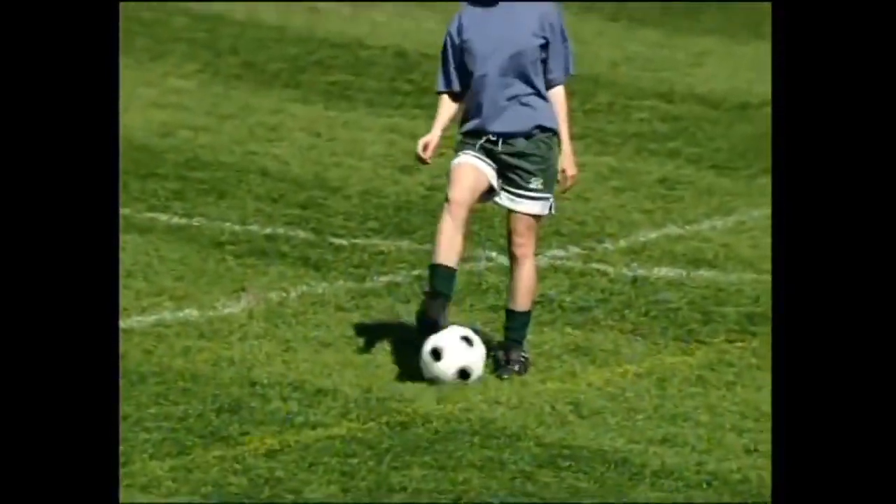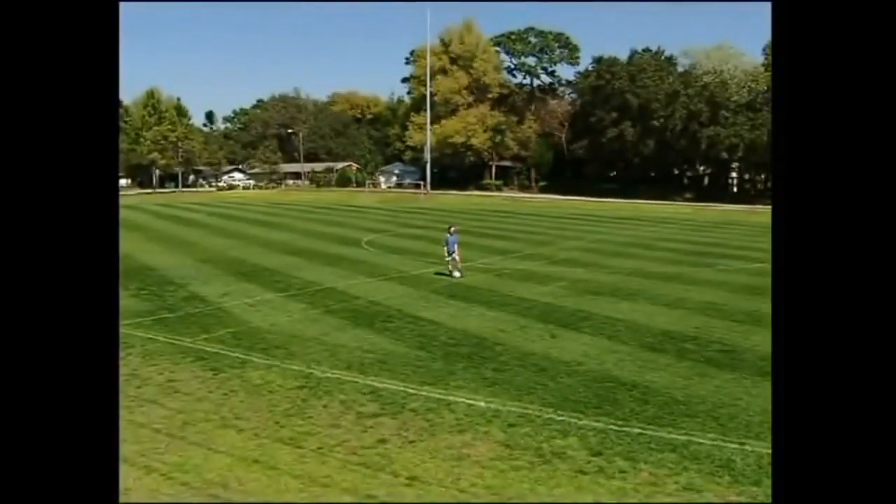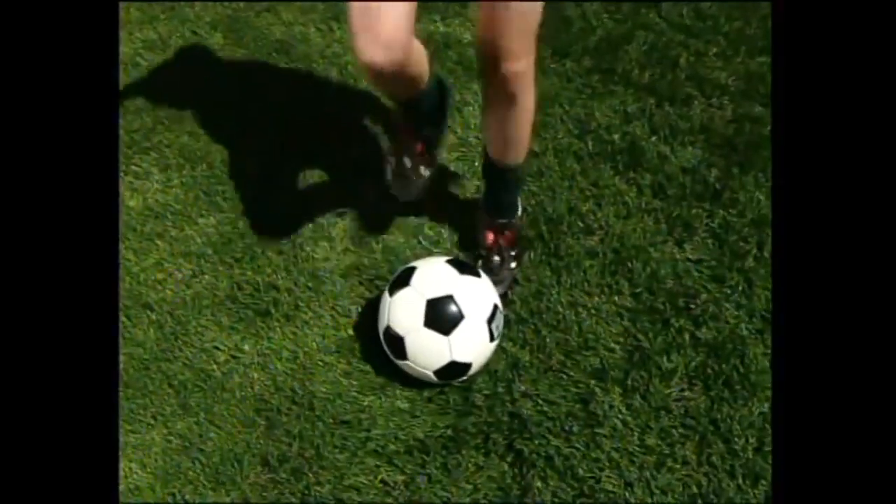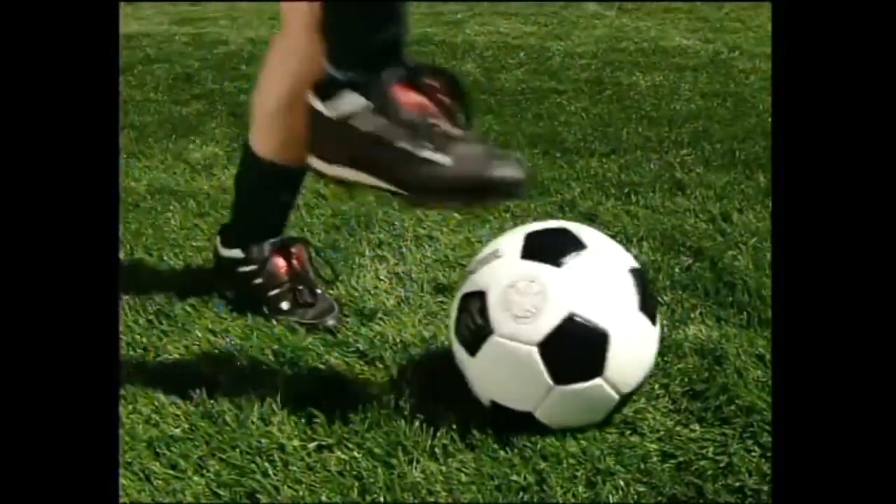All you need for this one is a ball and room to play — that should be enough. First thing to do is put the ball directly in front of you. Start by tapping the top of the ball with your right foot, then switch to your left. Once you start getting comfortable, you can pick up the pace.